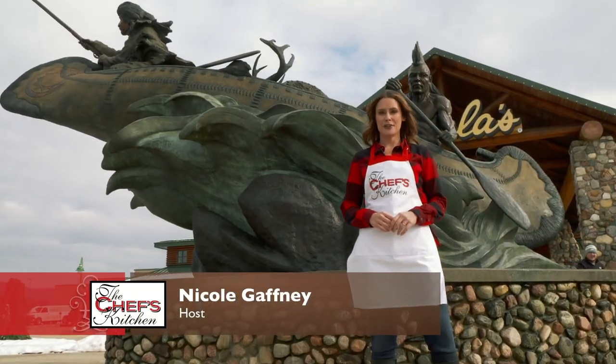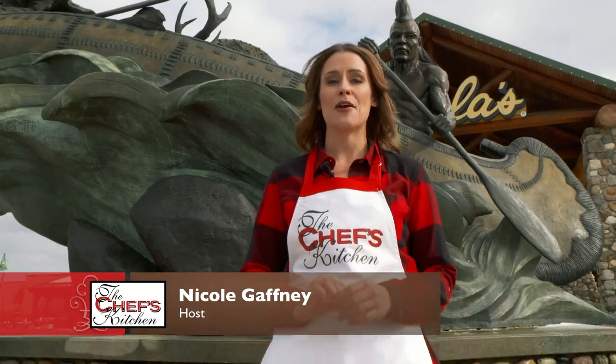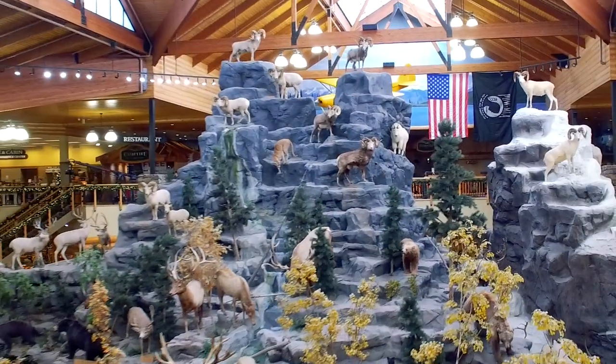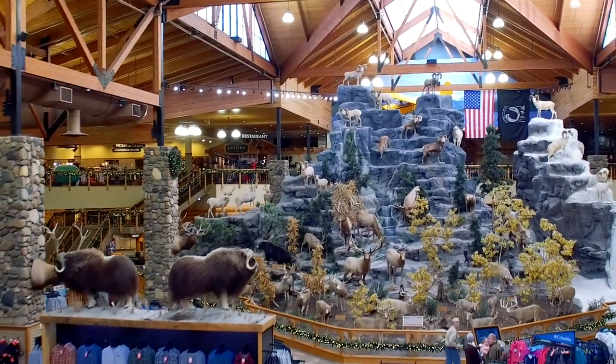Welcome to the Chef's Kitchen Outdoor Cooking Series. I'm your host Nicole Gaffney, and we're here today with St. Luke's University Health Network at Cabela's in Hamburg, Pennsylvania, home of the largest Cabela's store. Now let's go see what makes the great outdoors so great.